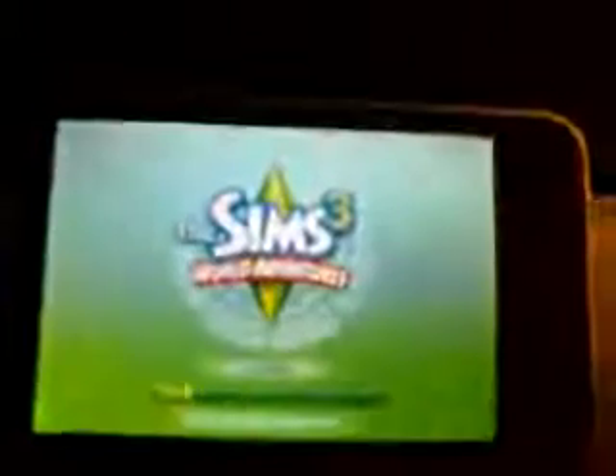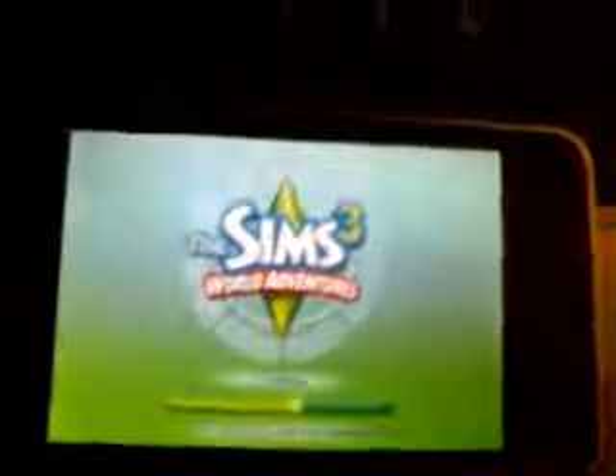Now Sims 3 World of Adventures. I thought this would possibly solve some of those issues, but I still felt the same. We've got a random person already made - the games don't sync with each other like on the PC where you can use the same Sim across all games. This is my little explorer character, and I'm in China now.